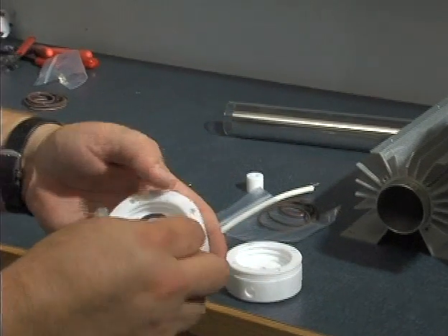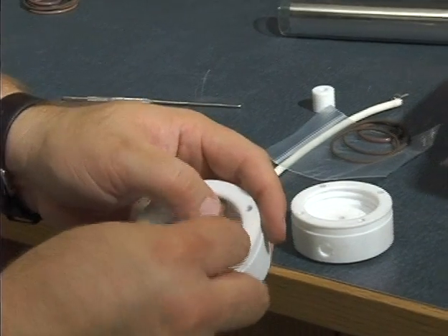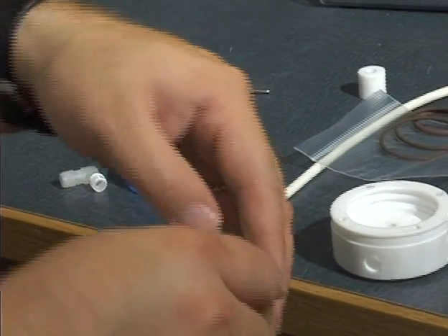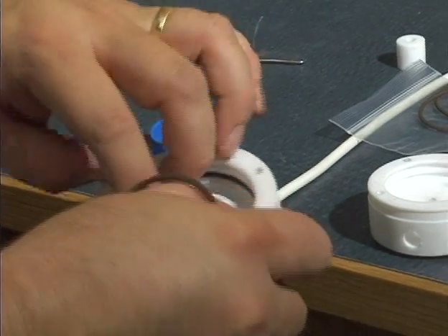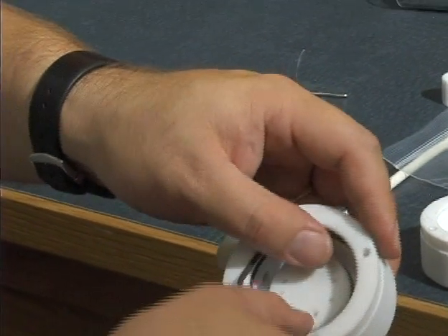Inserting the O-rings is very straightforward — one in the middle, two on the outside. They do not require any lubrication or anything like that for these vacuum chambers. Do that on both end caps.